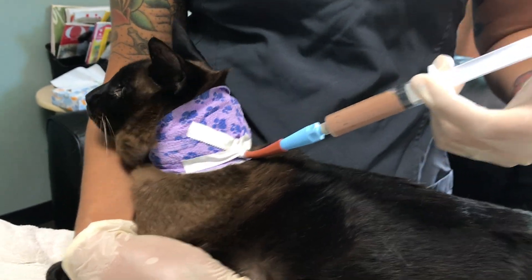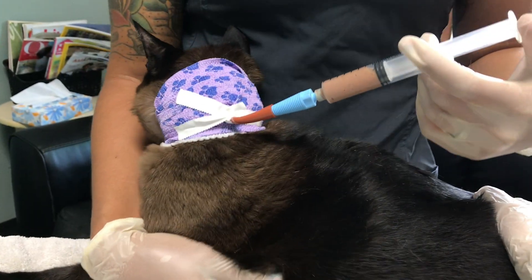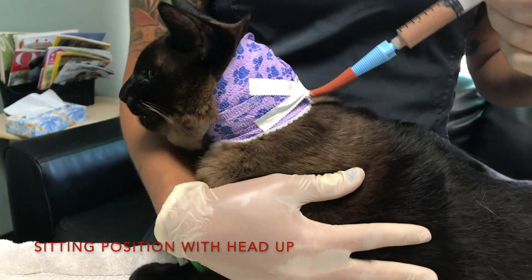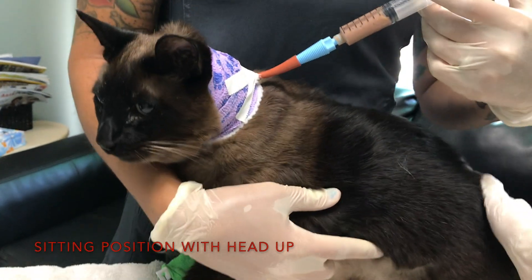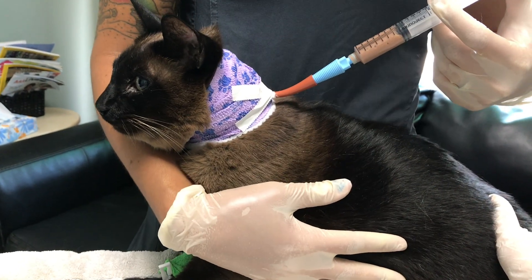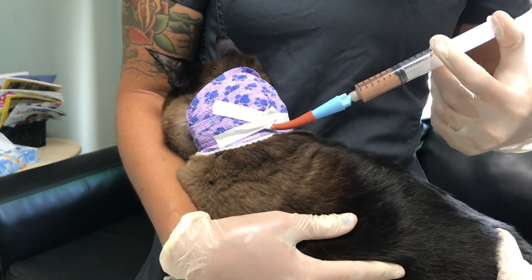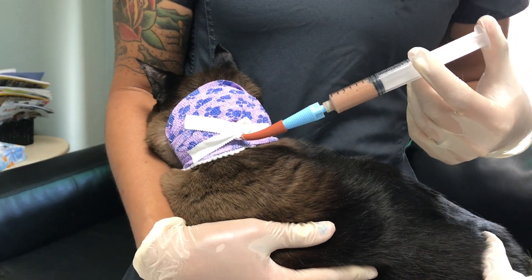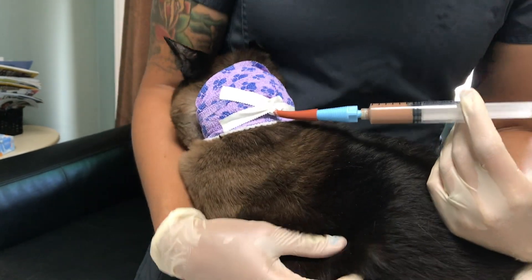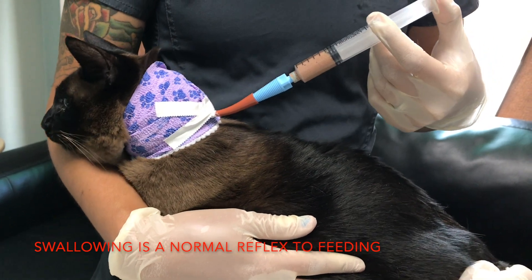As you can see there, hopefully he just swallowed for us a little bit. You do want them sitting in an upright position, or what we call sternal, versus laying on their side or sleeping — because we want them to swallow, and if they're laying on their side or in an odd position, sometimes the food can kind of flow back out of the stomach and cause them to regurgitate a little bit. So this is a perfect position for any dog or cat with a feeding tube in.